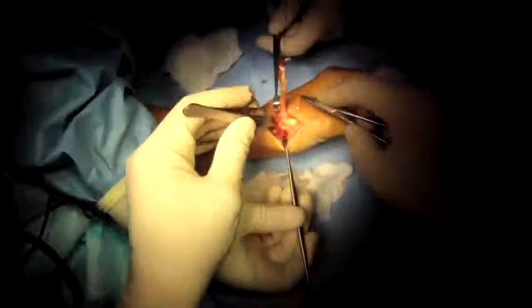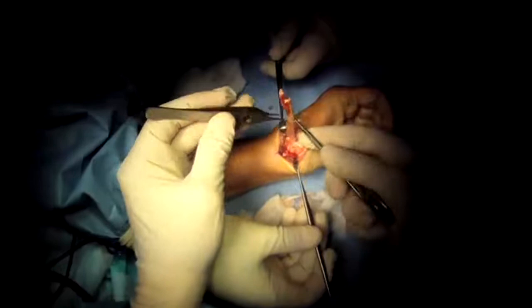Then I do the tendon interposition part of the procedure by sewing up the tendon. So instead of an arthritic bone that hurts that the thumb used to rest on, it'll rest on a soft little tendon pillow, and so there'll be no pain.